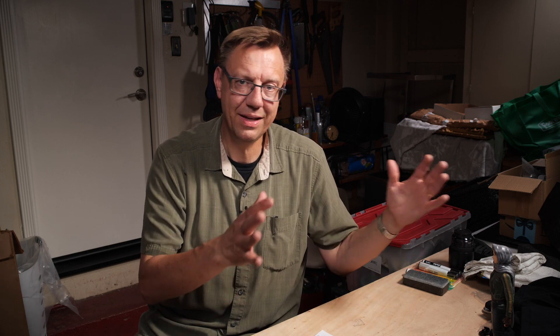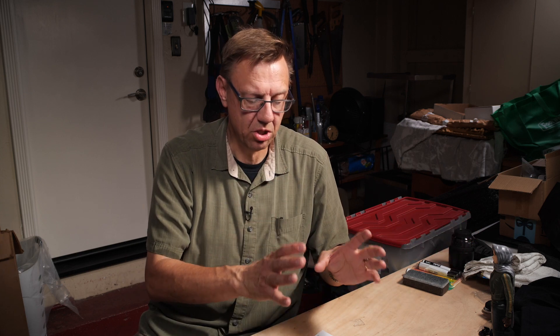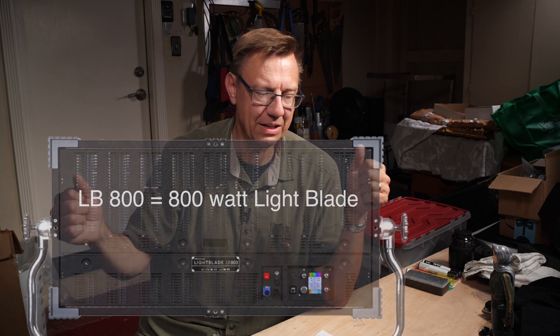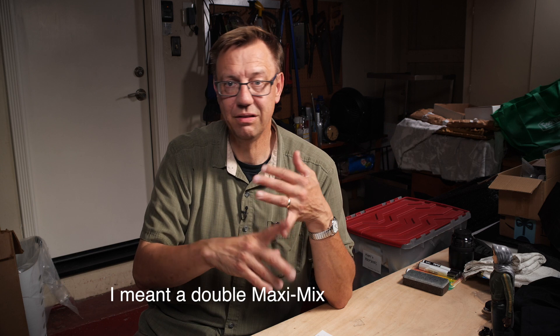Cineo is a company that is connected with NBC Universal. They make units small to large, and their sort of flagship unit is this LB800 — that two-foot by four-foot form factor that I really like. Similar to the Maxi Mix, the Celeb 850, the Image 80, and Amara.